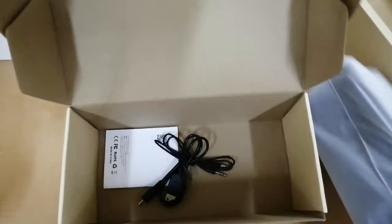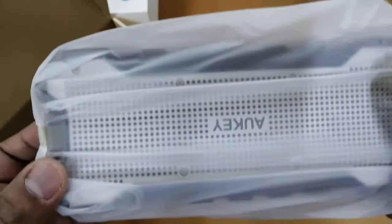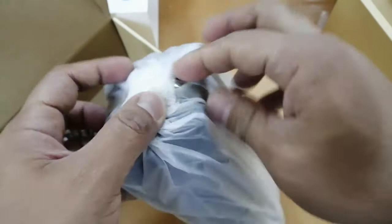Right now let's show what's inside and power it on, but later I might charge it first before actually using it.